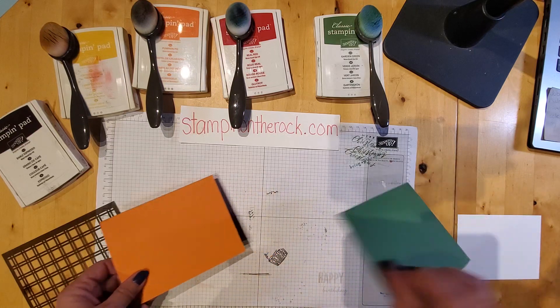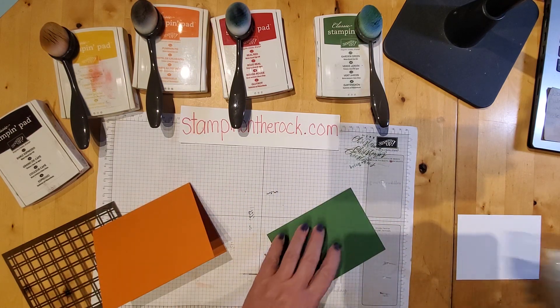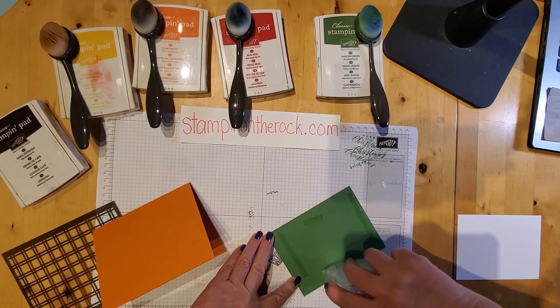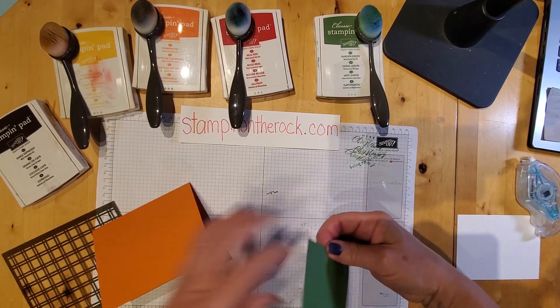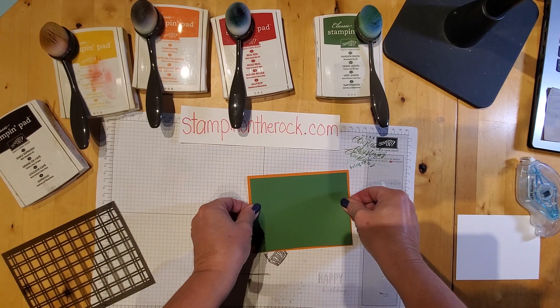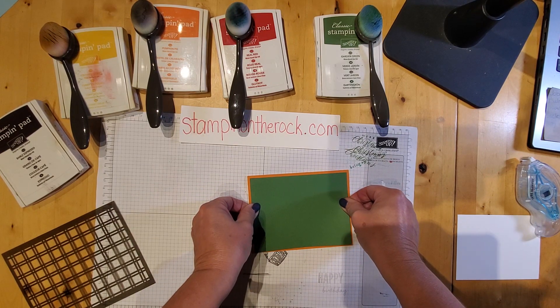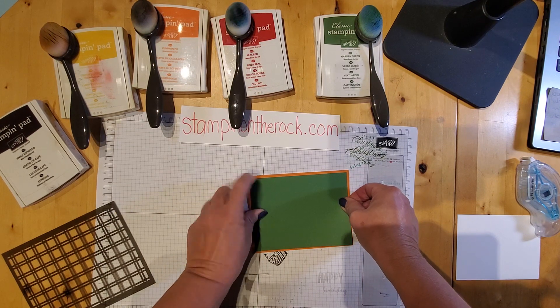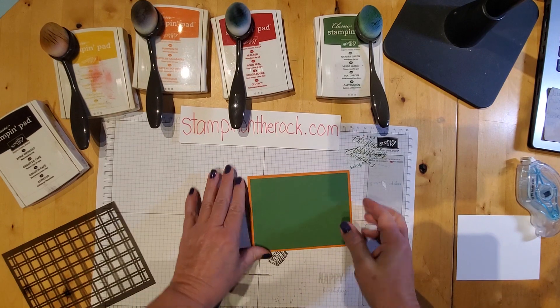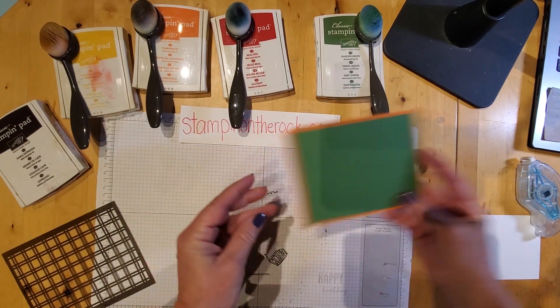I'm going to take this garden green one and let's go ahead and attach that to our base. I'm just going to eyeball that up — that's about even on all sides. So that's what we have at this point.